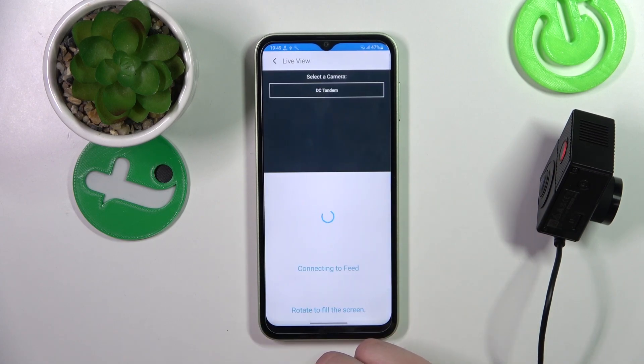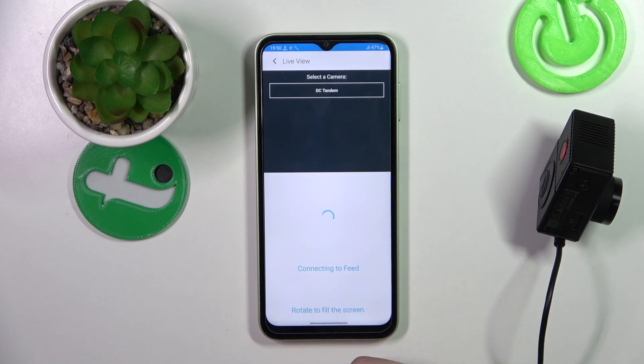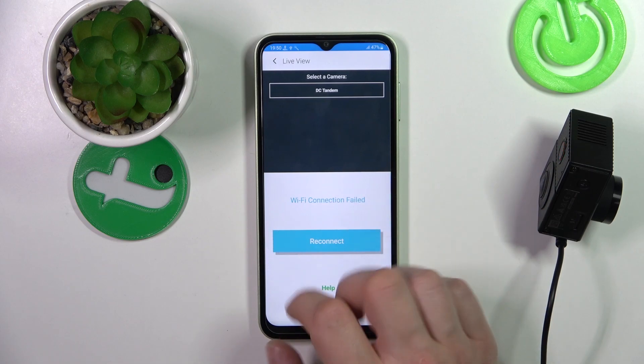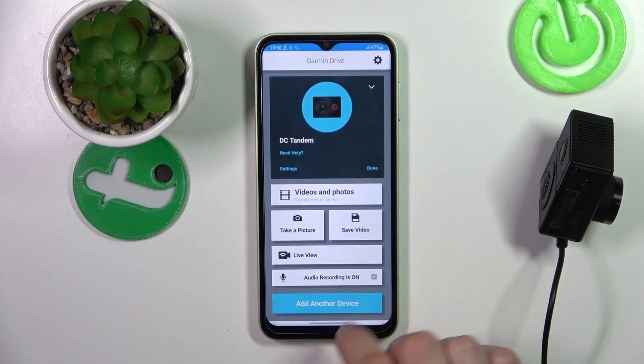Next, we can check the live view. Let's take a look at the settings. Unfortunately, currently my phone has a Wi-Fi connection problem. But let's take a look at the settings — we can enable or disable audio recording.